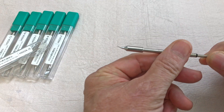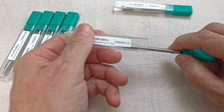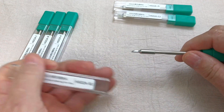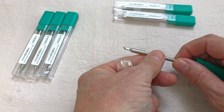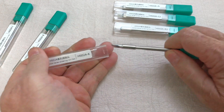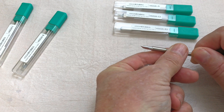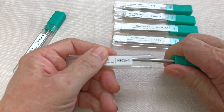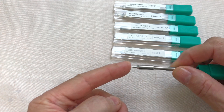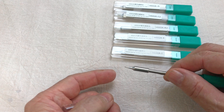The tips include an angled tip for hard-to-reach places with a very fine point, a general purpose tip, a blade tip, a larger blade tip, a very fine point tip, and a pointed tip for fine work or general purpose soldering.